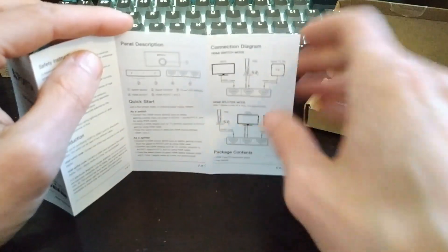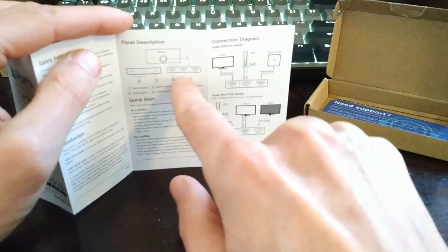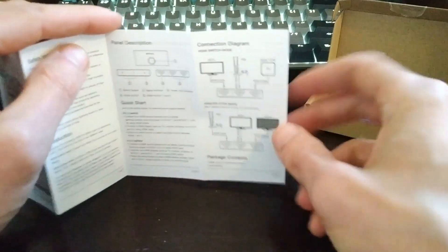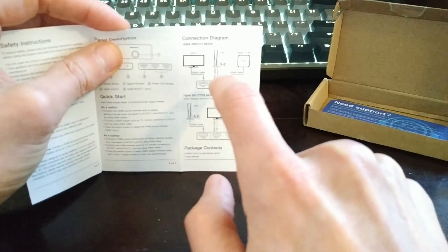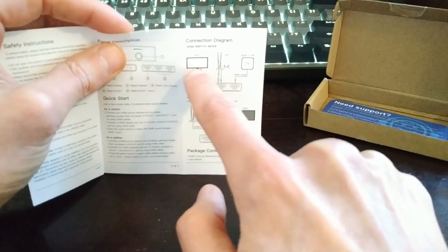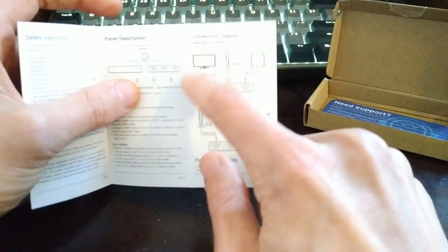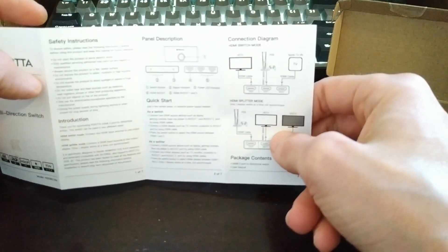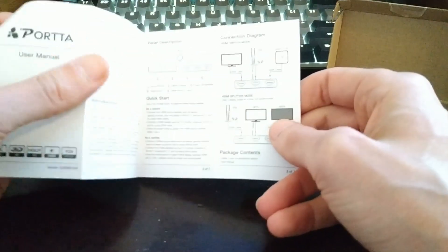It's got three ports. You can have one source that splits into two separate monitors, or two sources going into one monitor, and you just hit that little selector switch depending on which device you want to see. It's pretty basic — all you've got to do is plug in your HDMI and it's ready to go.